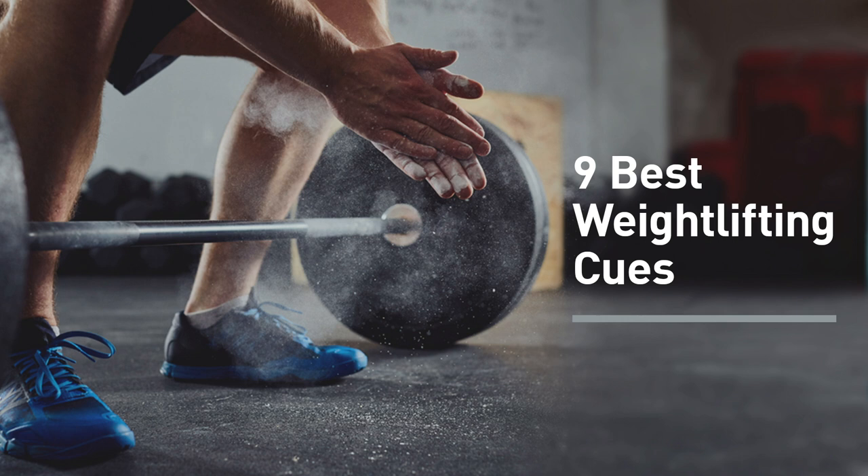In this episode, I'm going to be talking about weightlifting cues. What are weightlifting cues? These are just simple reminders, usually in the form of phrases that direct your attention to a certain aspect of your technique on an exercise.